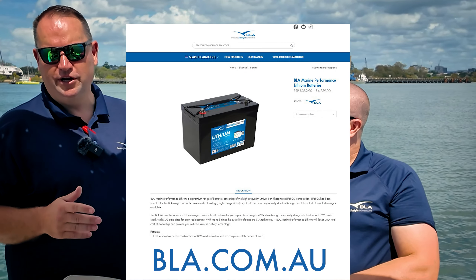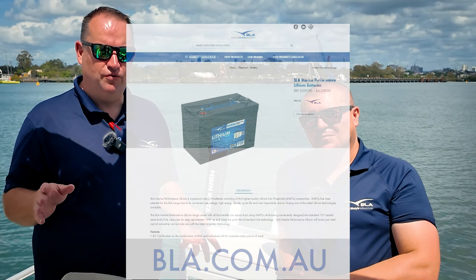Make sure you get over to bla.com.au and check out the BLA Marine Performance range of batteries — everything's on there, see what might work for you. And make sure you tune in to our next video, because our next battery upgrade is going to be X-Series.